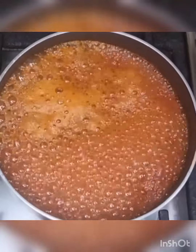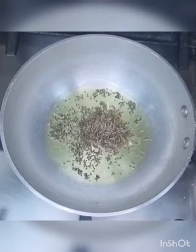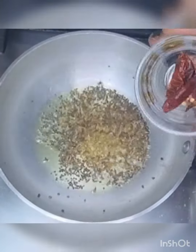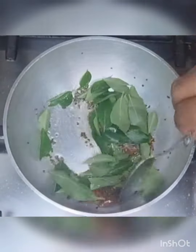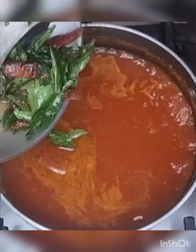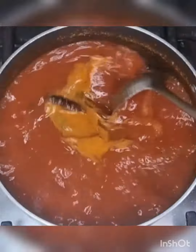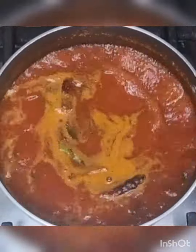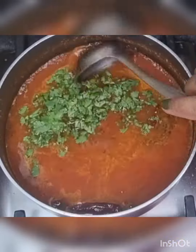Once it starts boiling, give tempering by adding ghee, mustard seeds, jeera, methi seeds, curry leaves, hing, and curry leaves. Now add the tadka to the rasam and give it a mix. Add some chopped coriander leaves and mix.